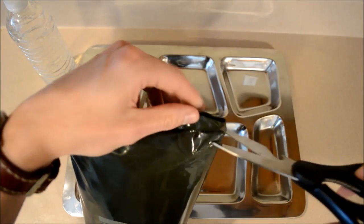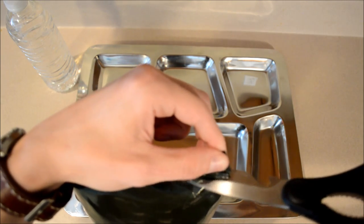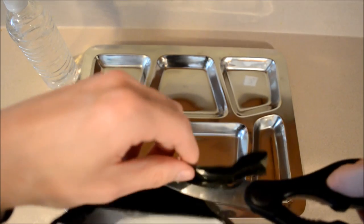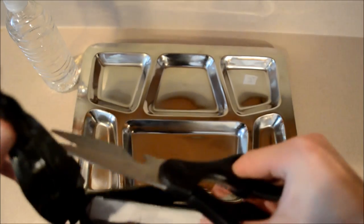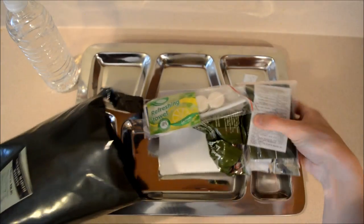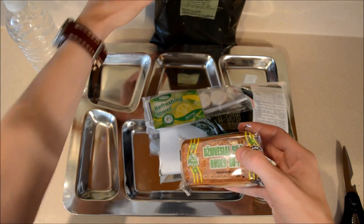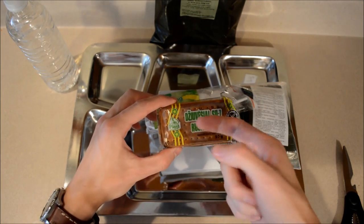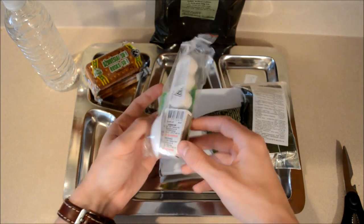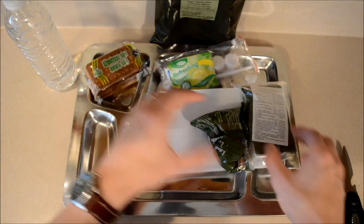This is from Lithuania. Let's open this right up. It looks like we have the crackers again. You got a little accessory kit with your fuel tabs as well as a pack of matches, which works very well. You got your spoon and you got your refreshing towel as well.